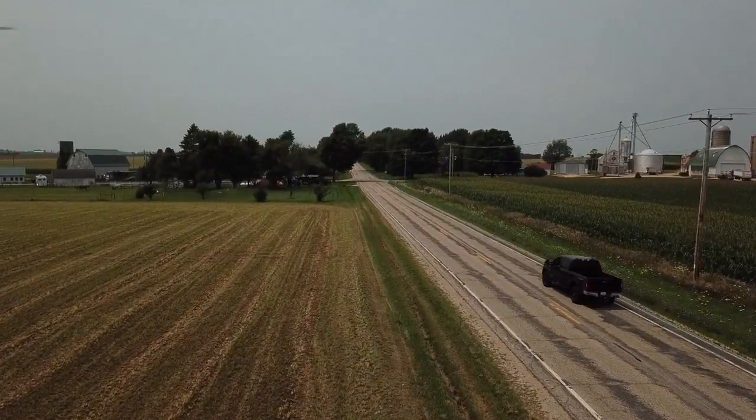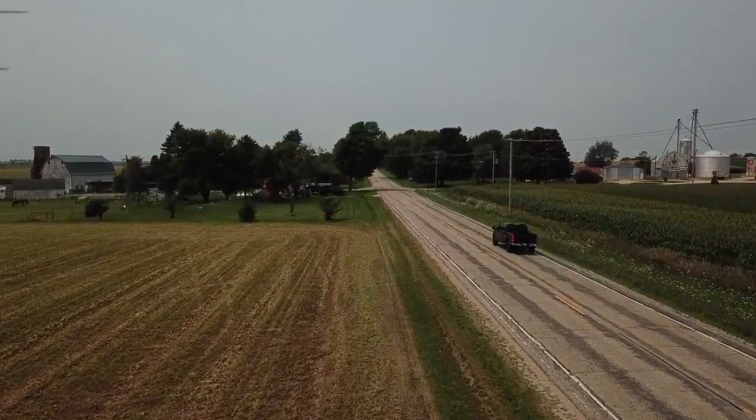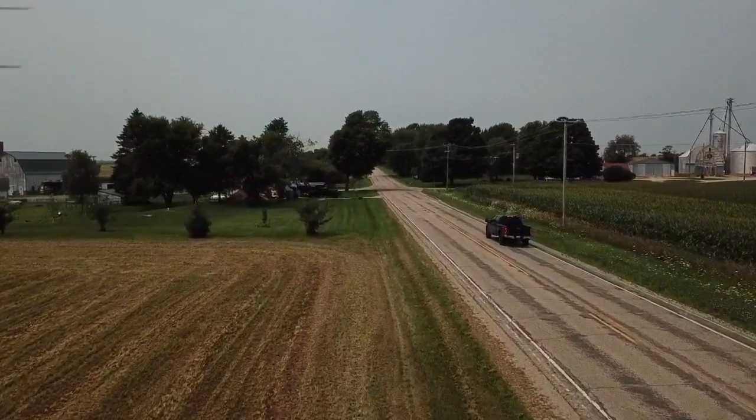Here's a video of Adam rolling up to the job because I had the drone out and I was bored. We're going to talk a little bit about wall framing and standing walls today.